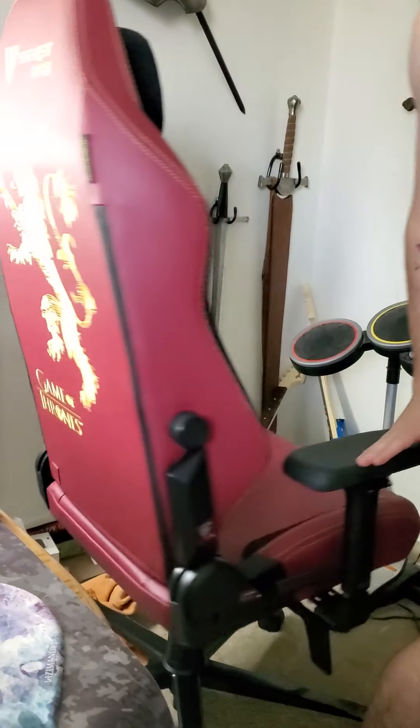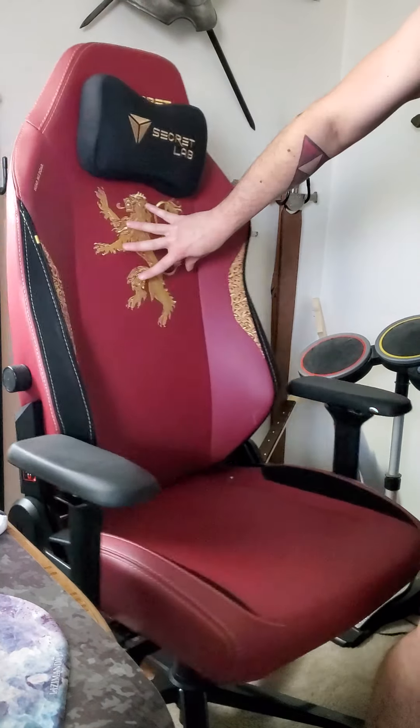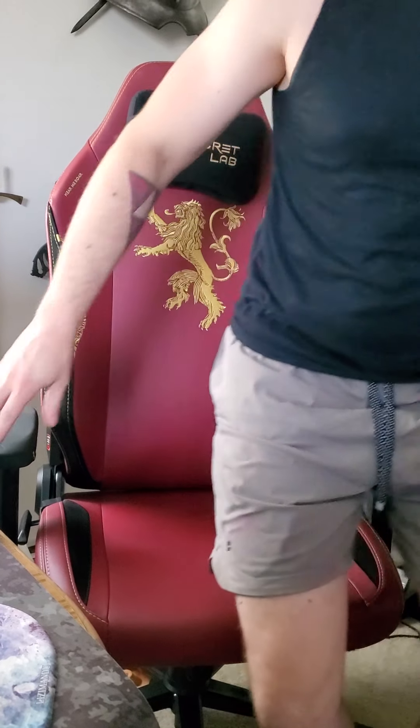I got the Lannister one because it was all they had in stock — I just wanted a basic one, but the Lannister wasn't far off. Though I'm not a huge Game of Thrones fan, it has good colors. I like the colors of House Lannister, and my son was like 'oh, it's like Gryffindor' — so that's why we got the Lannister chair. It's got a cool design on the back and cool embroidery on the front, which all feels high quality.